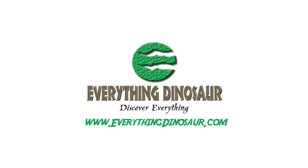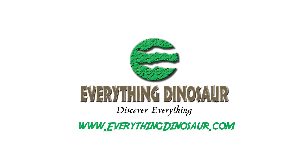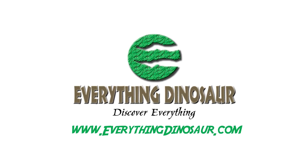You can find the item featured in today's review and more at EverythingDinosaur.com — check out their site today.